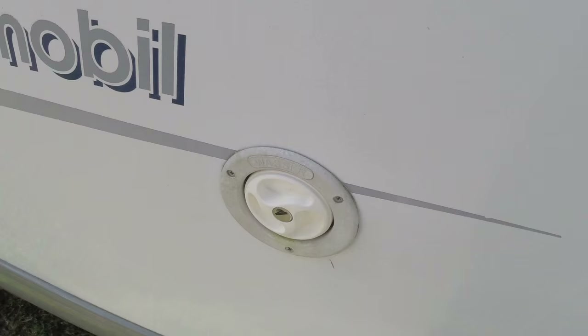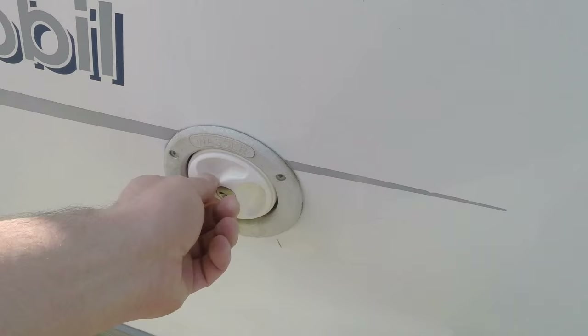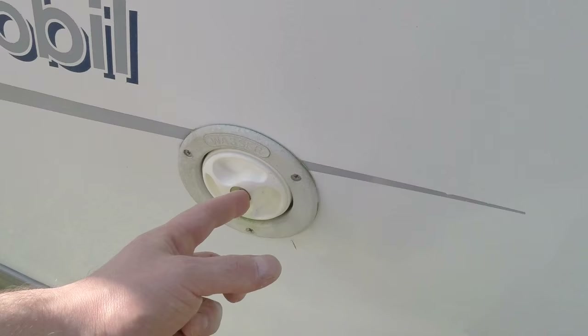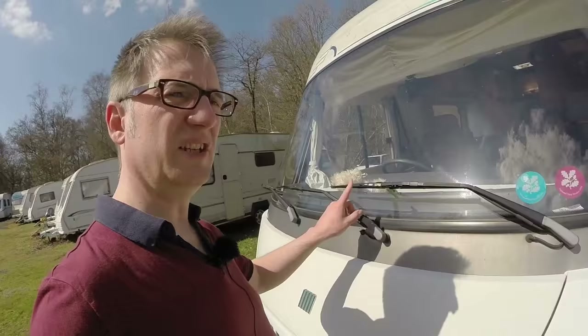Next on the list is the water filler plug. This kept coming out, kept falling. In fact I lost it along the road once — just happened to find it again, but I had to replace it. This is brand new. I replaced the lock with the one that had come out of the original. I had to use my Dremel to take out the barrel, but this barrel is the same as all the other locks on Herman, which is excellent. Didn't want a spare key or anything.